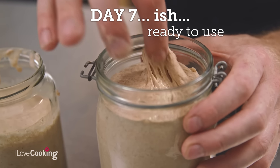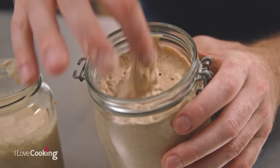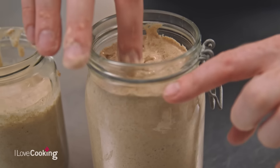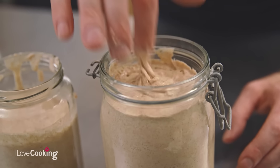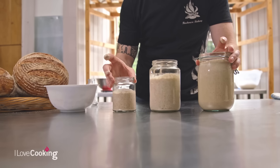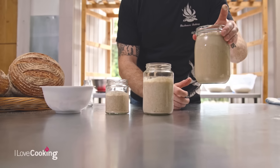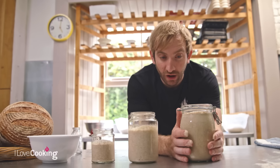Now we've got our lovely active sourdough. It's got that lovely vinegary smell. You can see it's been rising up the glass — it started about here earlier on and now it's climbed up here. It will continue to rise, and then it will drop back down. To be completely honest, this is day 2, this is day 4, and this one is year 9 — I've had this starter for 9 years. As long as I don't use it all, I'll never run out.